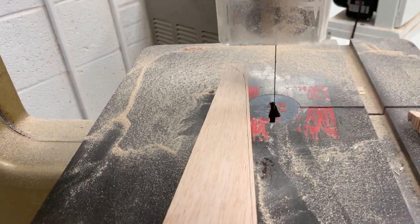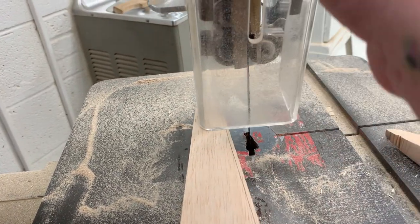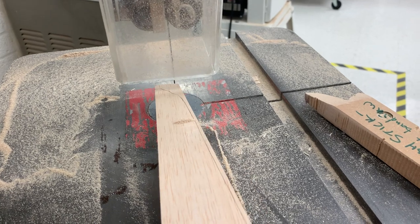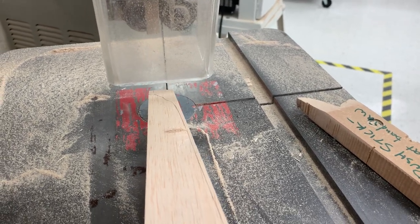I've got my saw guard adjusted so that it's just a little bit above the top of my wood. I can still see my blade but I can't really get my whole hand or finger under there. Then I'm going to go ahead and start at the edge of my CO2 car.